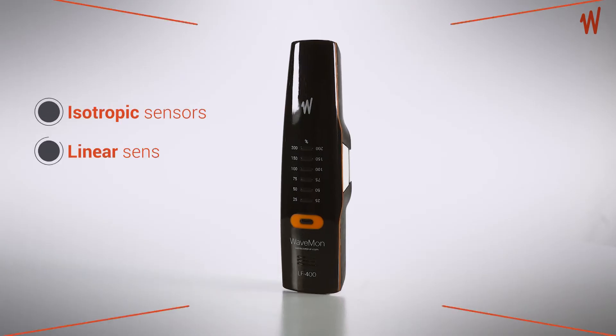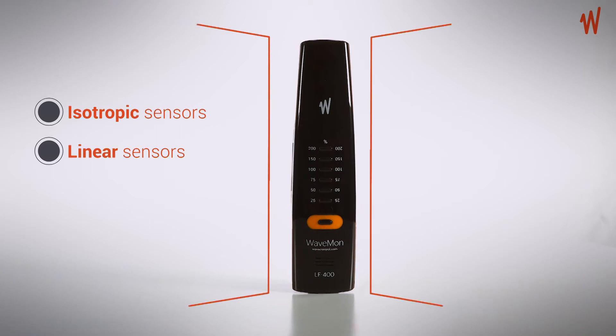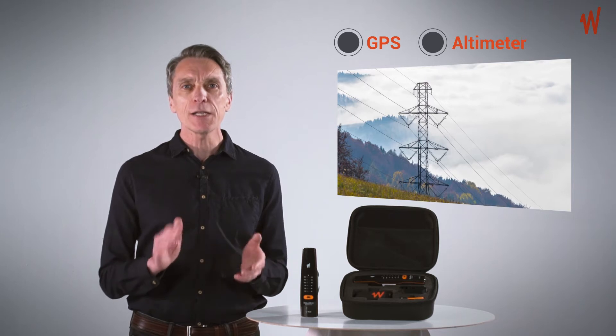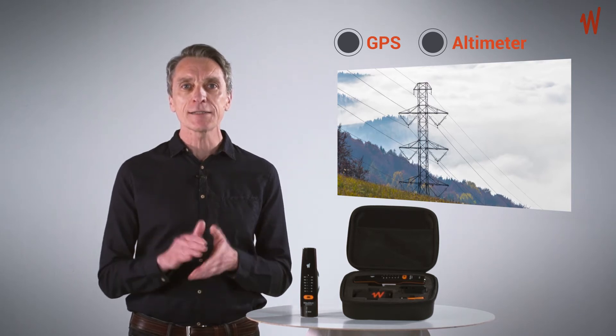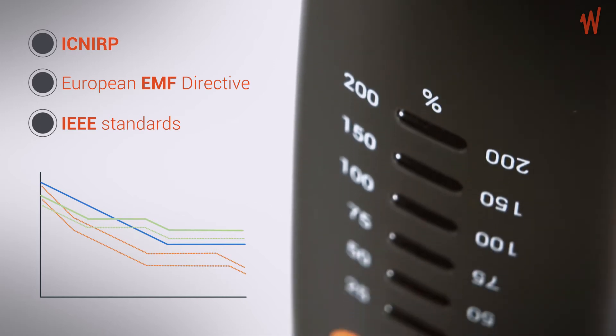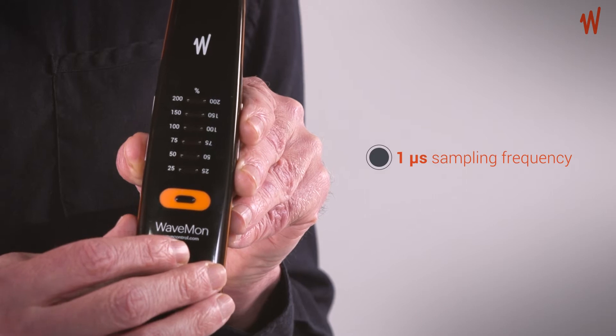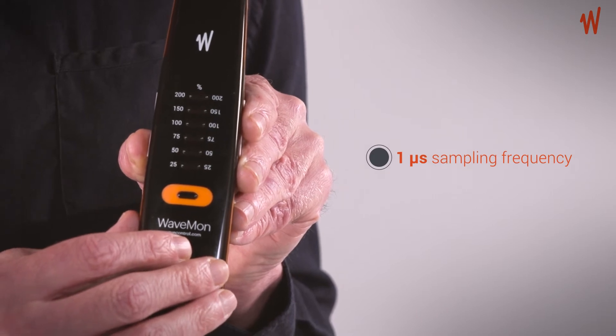Isotropic and linear sensors, so you don't have to worry about the position of the device. The unique option of a GPS and altimeter for geolocation of measurements. Personalised alarms triggered at instant levels in compliance with international standards. The limits can be set for workers and the general public. An incredibly fast real-time sampling of one microsecond.